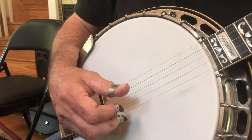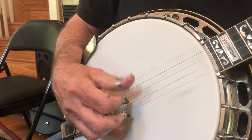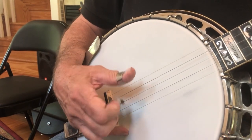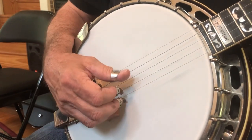Now when we put them together, here's what happens: one, two, three, four. We're going to do that again and repeat it a couple times. Three, four.